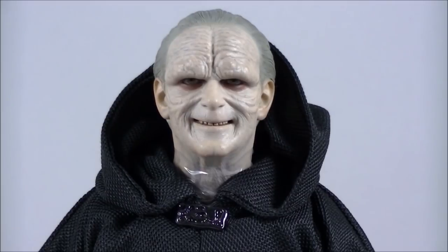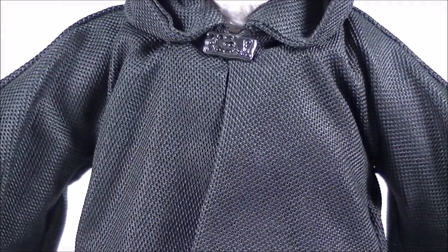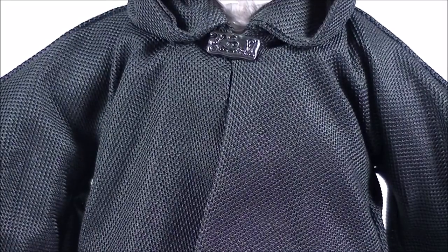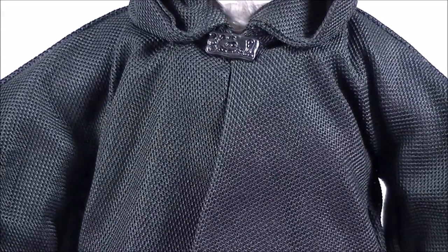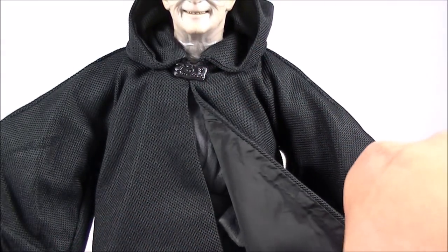The material itself is quite nice. It's not hard like the Last Jedi Leia figure — the cloak on her was quite hard to manipulate. But this one here is a little bit easier and softer, and it still has that nice reflective texture to it. I think this clip can be undone at the neck here, but I probably won't bother doing that.